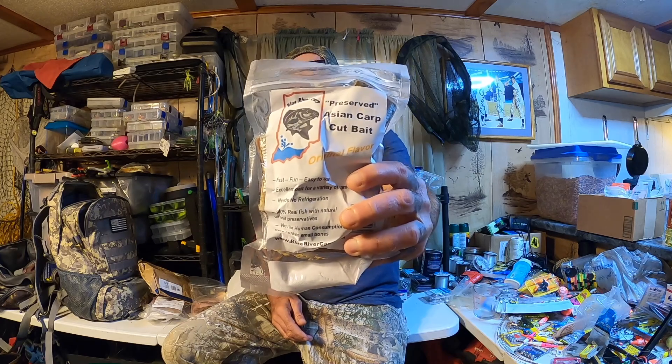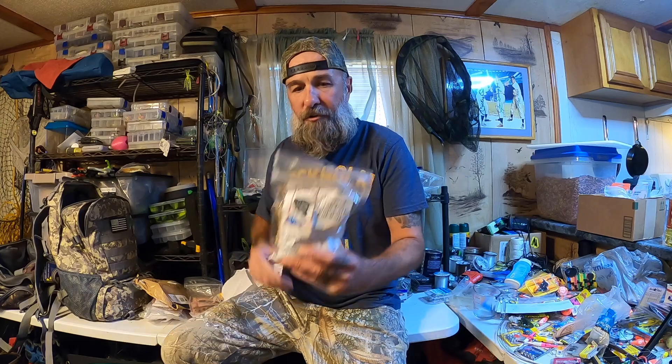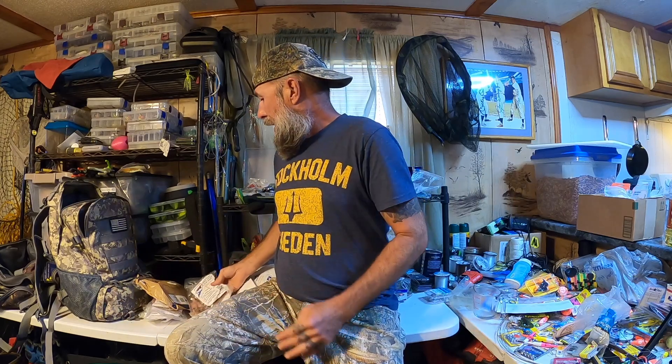Preserved Asian Carp Cut Bait — maybe this isn't the company I had a short conversation with a while back, maybe this is a different one. Alright guys, thanks for sending this stuff, Barney and Nick. Looking forward to trying this out. Thanks for watching, liking, sharing, and subscribing — I'll see you next time.